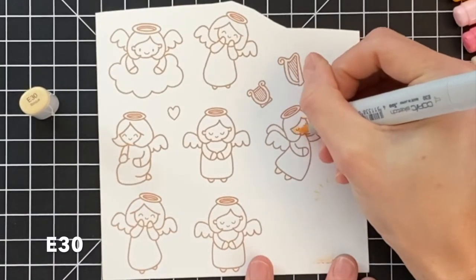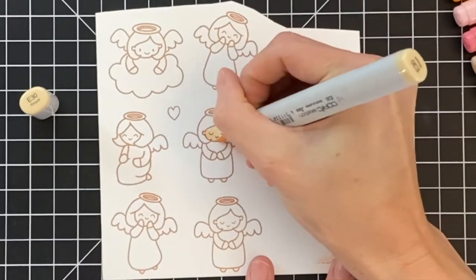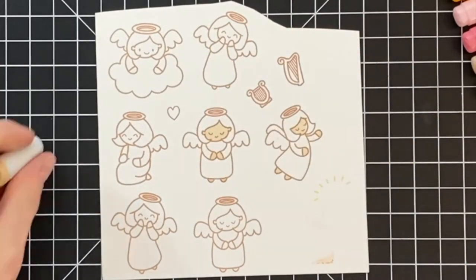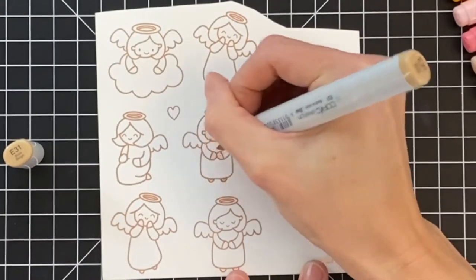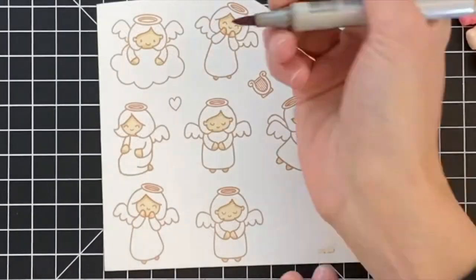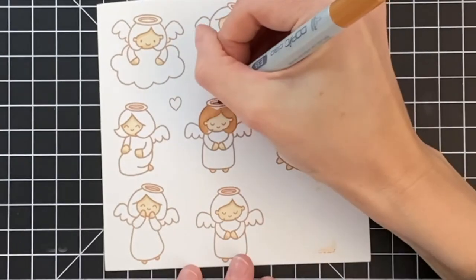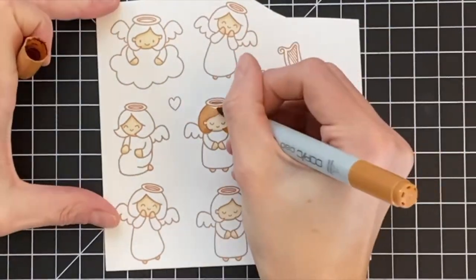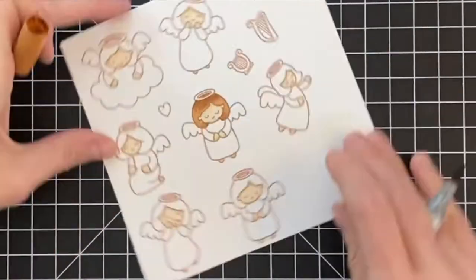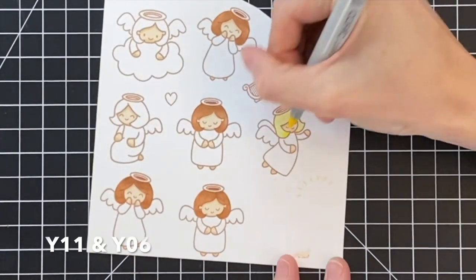I went ahead and stamped several of these angels from the My Little Angels stamp set in a brown ink — I wanted just a kind of different look. Now I'm going to Copic color these. The colors I'm using are on screen. This is some really simple Copic coloring and I've cut out any repetitiveness. I always start with my lightest color, then move on to my medium and then dark shade, and then work my way back through. For most of these images, because they're such small little sections, I only use about two colors for each.